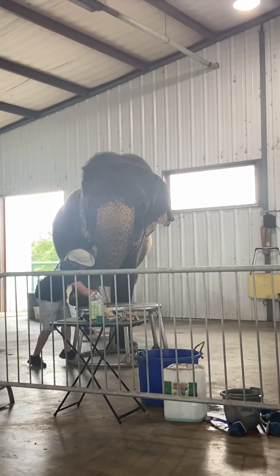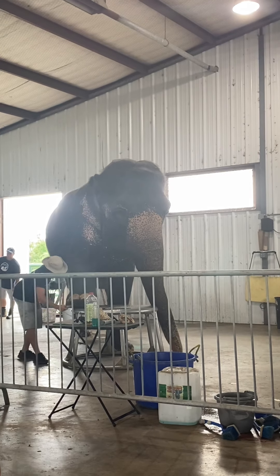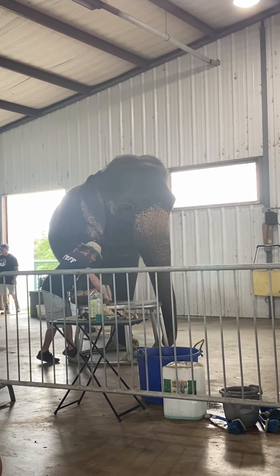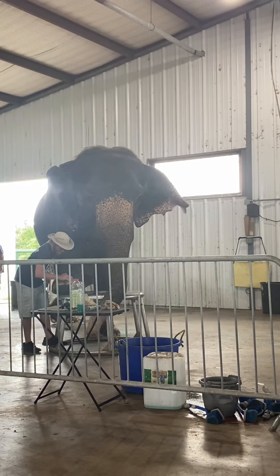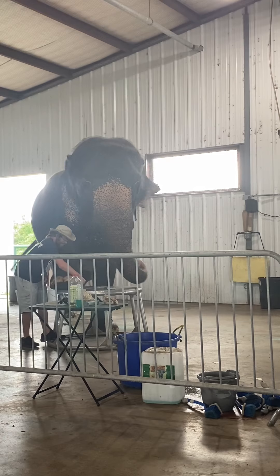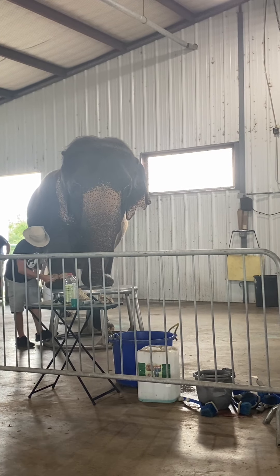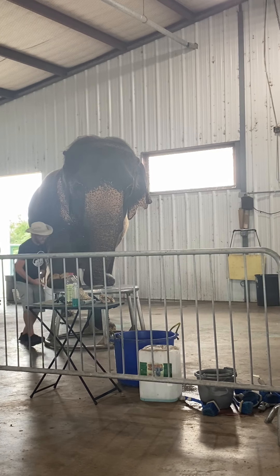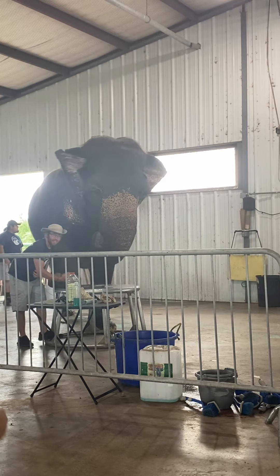I'm cleaning any debris away from her toenails and cuticles, cleaning any debris away from the bottom of the toenails. That way I can get my feel from the bottom of her toenails and I can see if there's any visible cracks, anything like that. What I'm feeling for are holes, cracks, any rocks that could be lodged in the toenails, anything like that.